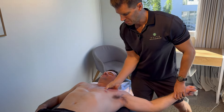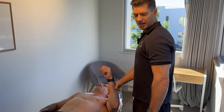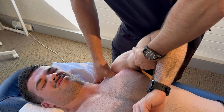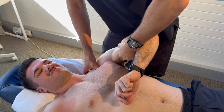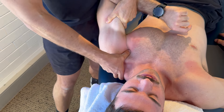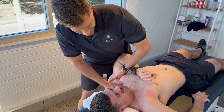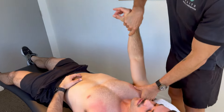Further to the pec major, we also want to treat the pec minor. This is probably more important because rather than just pulling the whole arm forward, it actually internally rotates because it controls where the shoulder blade sits. I like to lift it up to shorten the muscle, then sink down and stretch it down and back. The pec minor not only affects upper back posture, but if it's really tight, there are arteries and nerves — the brachial plexus — which run right under it. If it's very tight, you'll also develop symptoms down the arm of pins and needles, called thoracic outlet syndrome, which is common with computer workers.